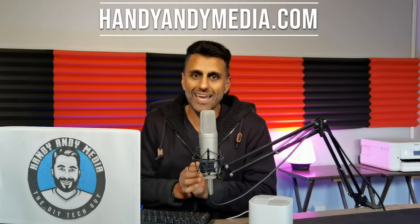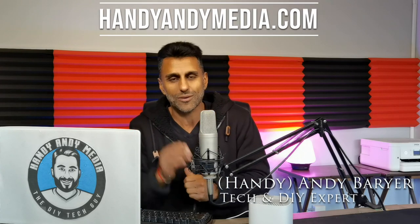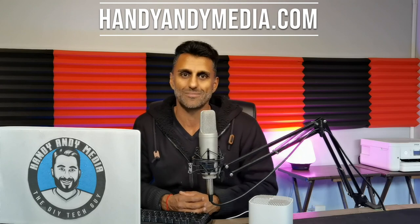Anyway folks, I hope you liked this review of the D-Link Cover AX1800 Wi-Fi 6 whole home mesh system. If you like this review, please smash that like button and subscribe to this channel. For more information about me, visit HandyAndyMedia.com — I also have a YouTube channel with DIY and tech content. Basically when something breaks in my house I fix it and make a video about it. My name is Andy Barrar, HandyAndy from HandyAndy Media — signing out, see you next time!